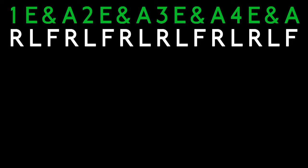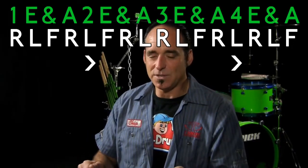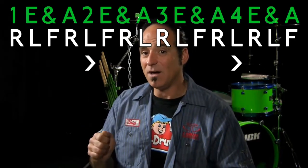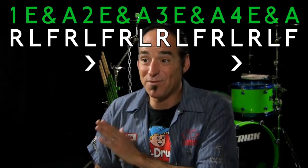Once you can do that on the pad, for this beat we want to accent the left hand on the two and the four. If every note — right-left-foot — is a sixteenth note, we're going one-e-and-a, two-e-and-a, three-e-and-a, four-e-and-a. That leaves your left hand in position to pop an accent on the two and the four. Try this on the pad first.